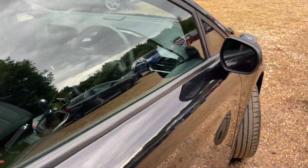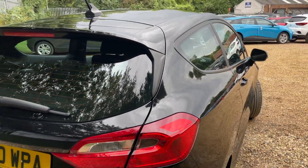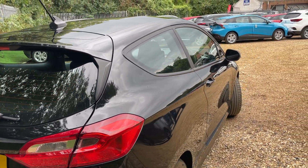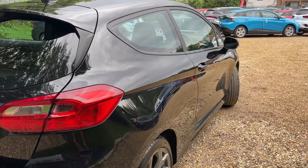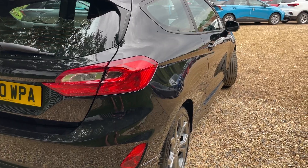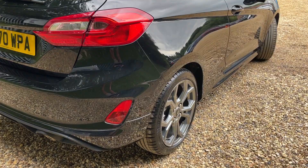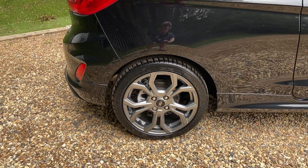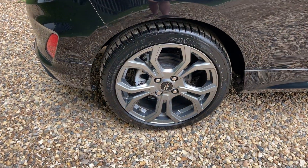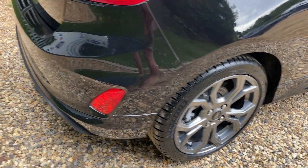We're going to walk around this Fiesta now and have a look at the bodywork. We'll come to the offside rear of the vehicle and shimmy the camera all the way down, hopefully showing you just how lovely the bodywork is. Unfortunately it's getting quite dark and grey out here so we haven't got much light to work with. The offside rear also features discs on the rear, and again a gorgeous 17-inch alloy wheel.